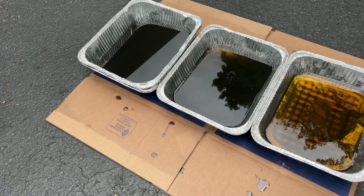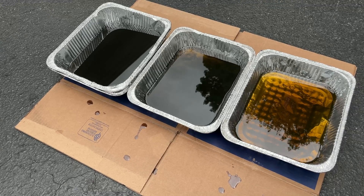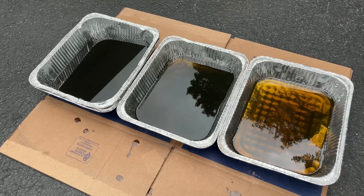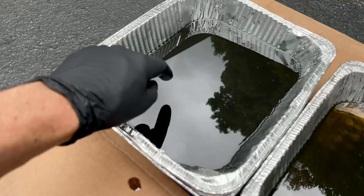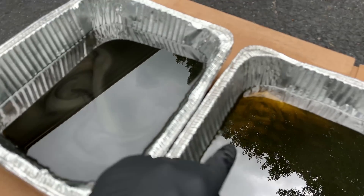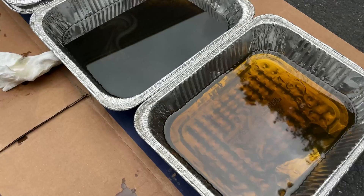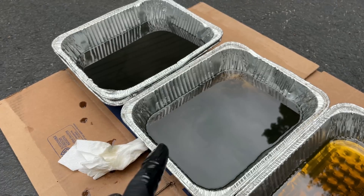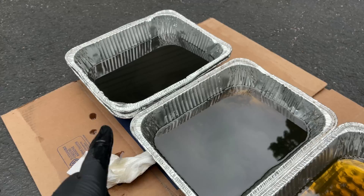I saved the oil from each oil change while breaking the engine in, and each one represents just over an hour of run time. You can see the difference — the oil on the top, you cannot see the bottom at all. The one in the middle, you can just see it a little bit, and the most recent oil change looks the best. You can see there's a lot of metallic in the older oil and a couple specks of metal. It's definitely important to break in an engine — you don't want to leave that metallic oil in the engine because you're actually going to do damage if you keep running it with that in it.